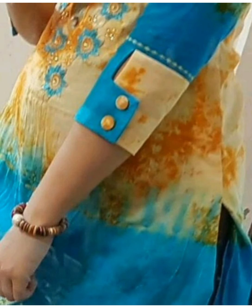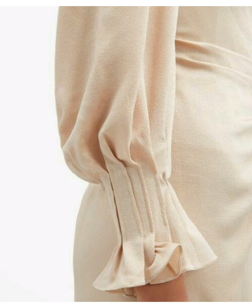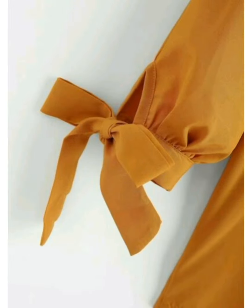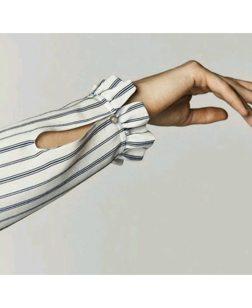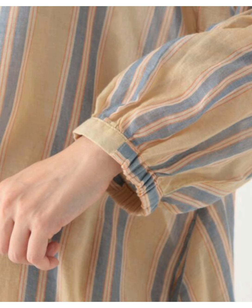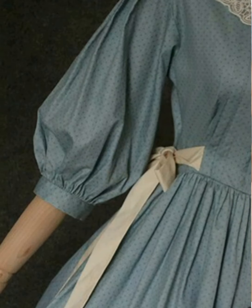You will see very beautiful, new and latest looks in sleeve design. All the designs are very intricate yet very easy. You will get easy ideas — if you have a dress at home, you will be able to make it.